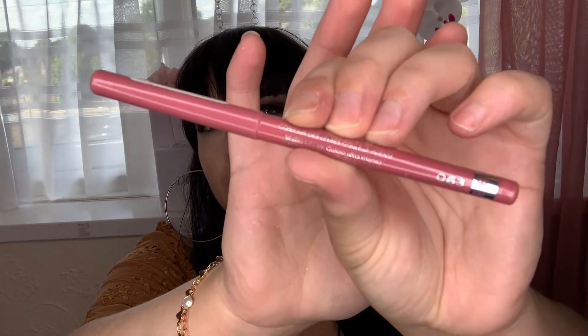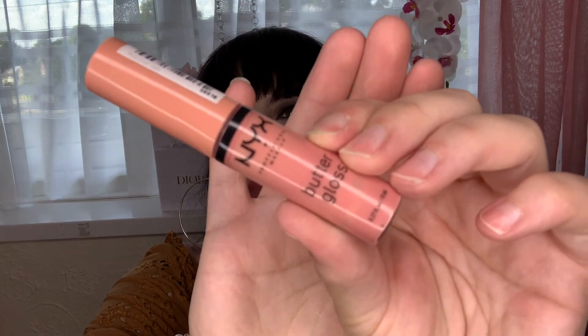For my lip liner, we're going in with Rimmel London — honestly, this is fantastic. The pigmentation is so impressive and I absolutely love Rimmel London. We're just going to contour and line the lips, which is great because your lipstick or lip gloss lasts longer. Then we're going in with the Butter Gloss by NYX Cosmetics in Creme Brulee — they're so amazing, so lightweight, non-sticky, with a beautiful finish and gorgeous shine.